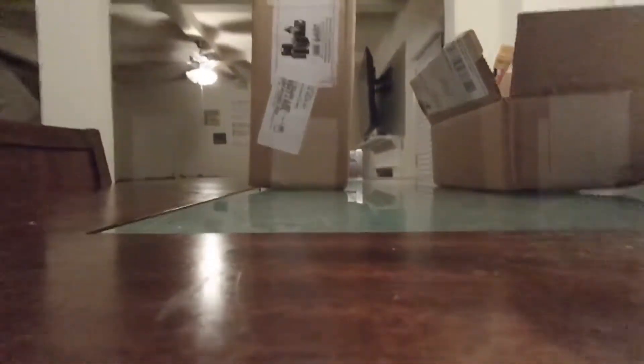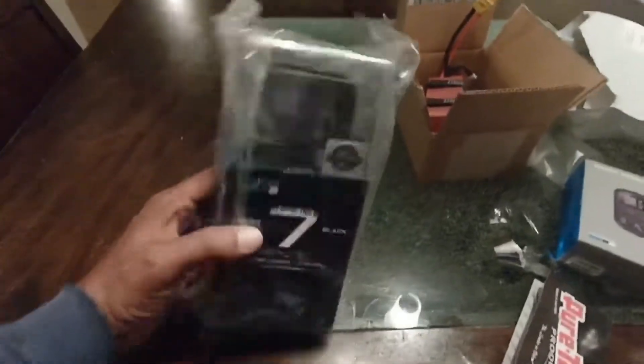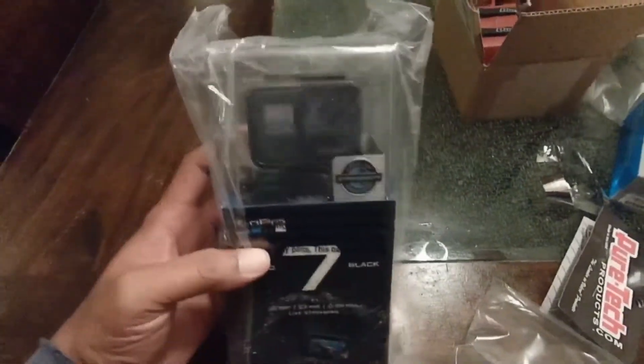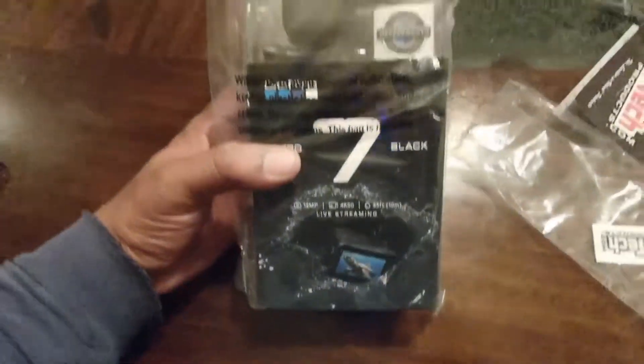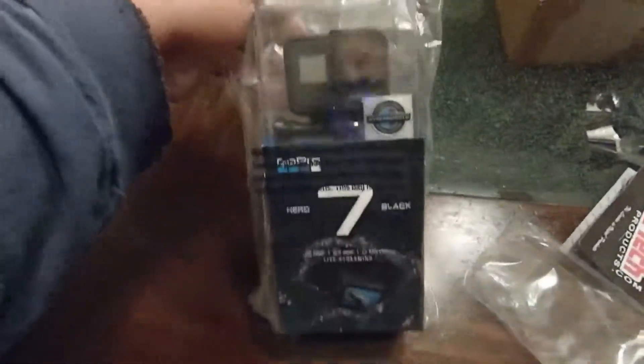Alright, last box — let's see what we got. In the last box we have something else for the channel: the GoPro Hero 7 Black. Yes, I'm very excited about this one. I'm ready to get some high-quality videos, that's all — just trying to get better quality content for my channel, and I hope this is going to be the thing that does it for me.